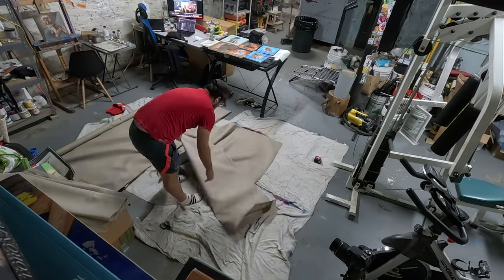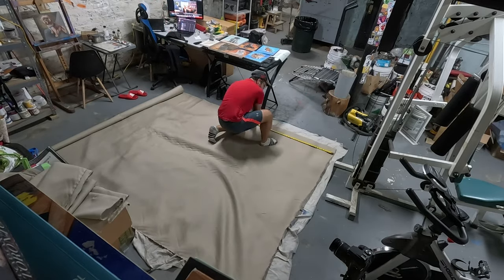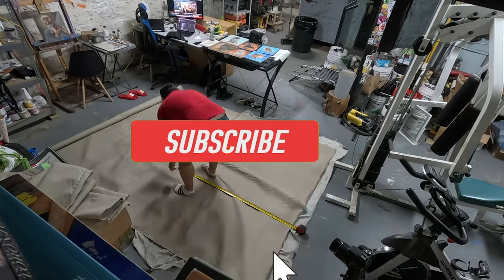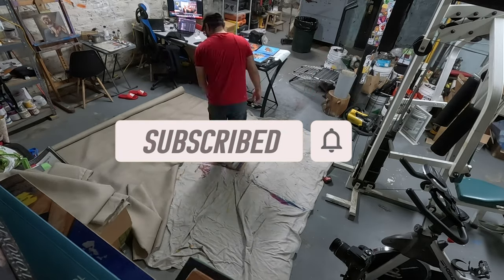Now that your frames are assembled and your canvas is the right size, it's finally time to stretch them. But before we get into that, be sure that you like and subscribe if you enjoy the content. Christian makes art tutorial videos, process videos, and painting videos. If you're into that stuff, consider scrolling down right now.